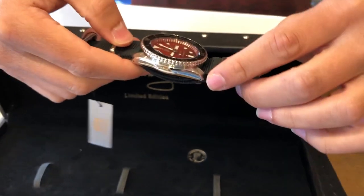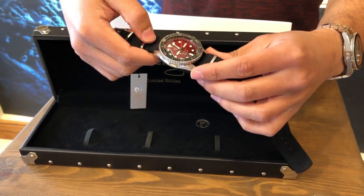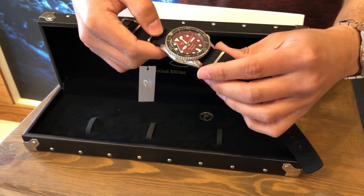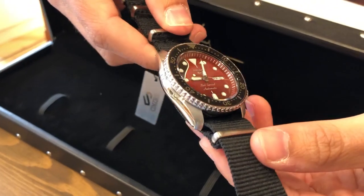Brian May is actually known for being a Seiko collector himself. In the 1970s when he was on tour with the band Queen, he actually purchased a Seiko dive watch and is known for wearing it every day.